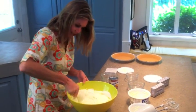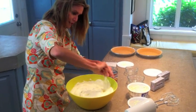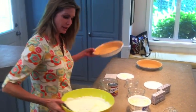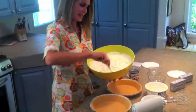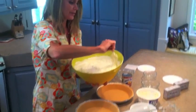Smells so delicious! I've got two graham cracker crusts over here. I get the larger ones — the ones that have the two extra servings — because my mom used to let me have this for breakfast sometimes.